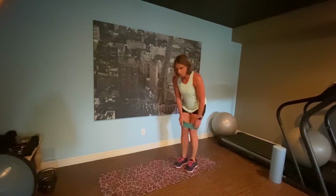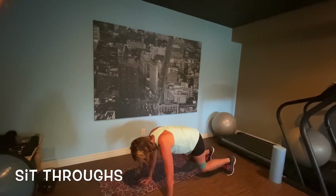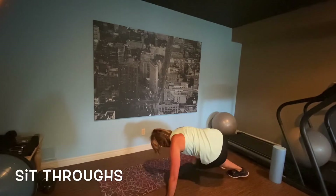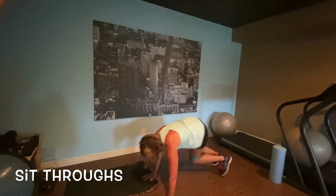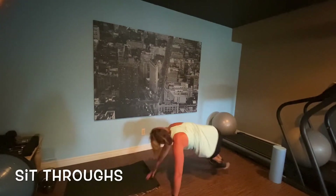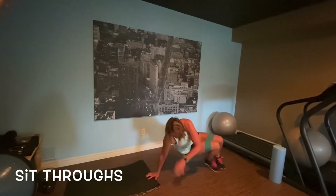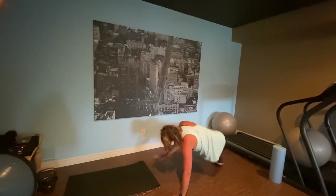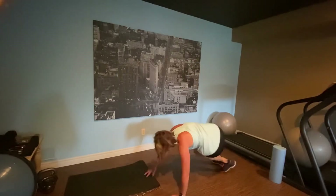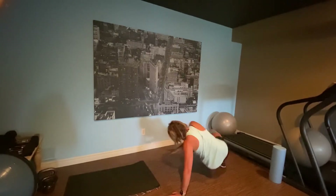Next one: sit throughs. Getting ready in that bear squat position. Kicking it through, kicking it to the side. In slow motion, going like this — kicking that leg out. You don't feel them without the bands, but you will feel these.